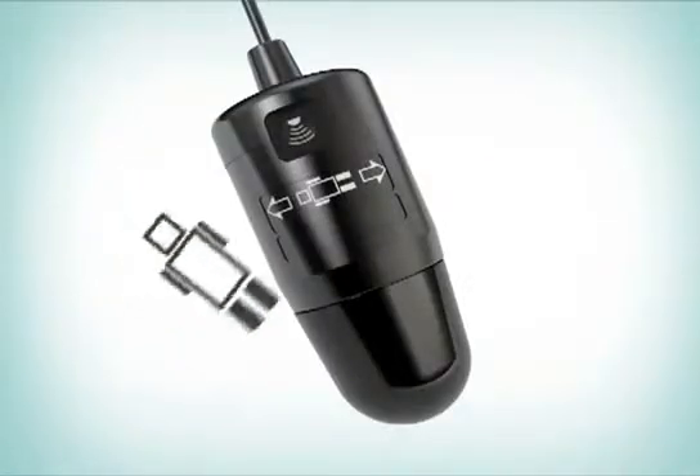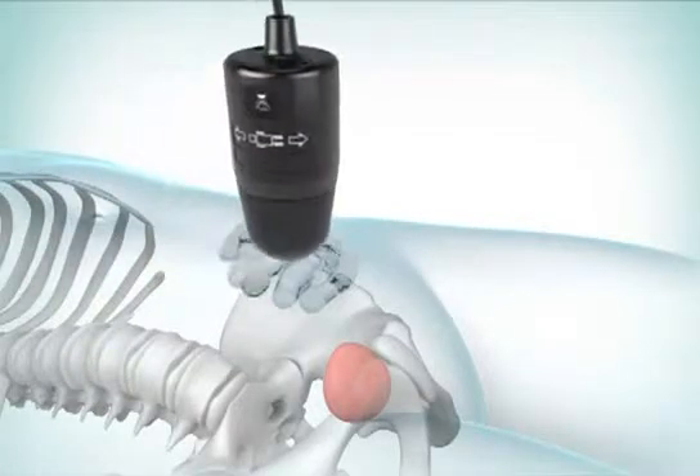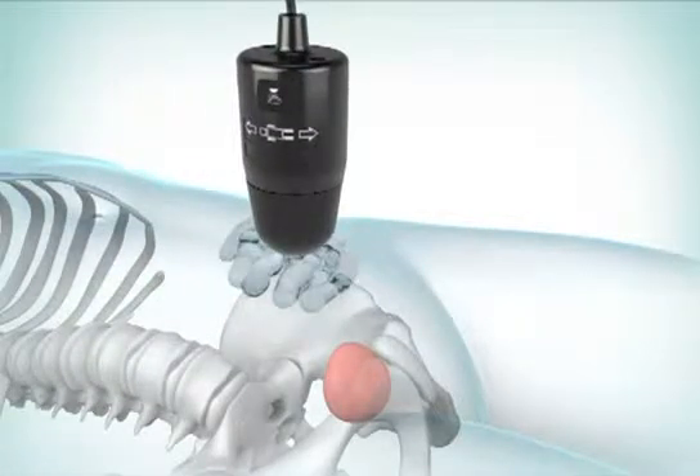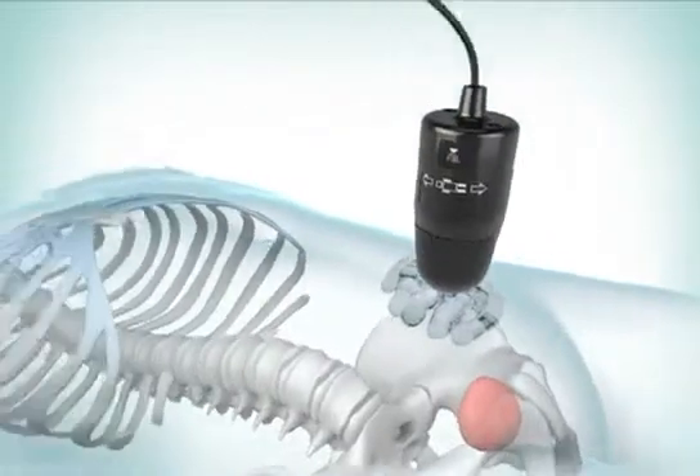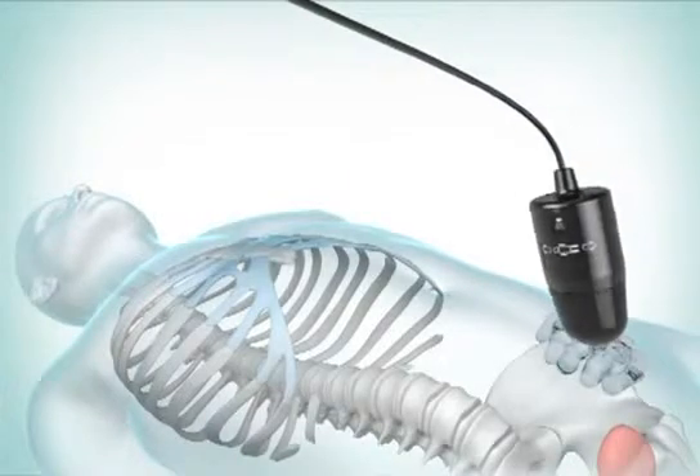Locate the patient icon on the probe. Make sure that when the probe is placed on the patient's abdomen, the head of the icon points toward the head of the patient. Place the rounded end of the probe on the ultrasound gel and aim it toward the expected location of the bladder. For most patients, this means angling the probe slightly toward the patient's coccyx.